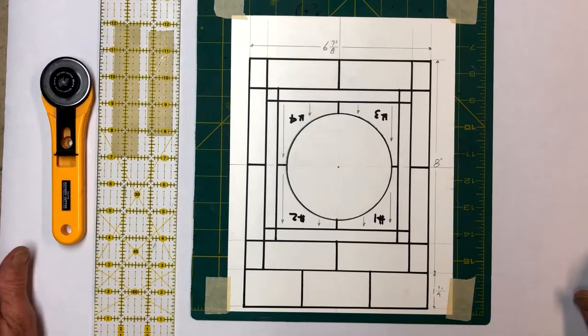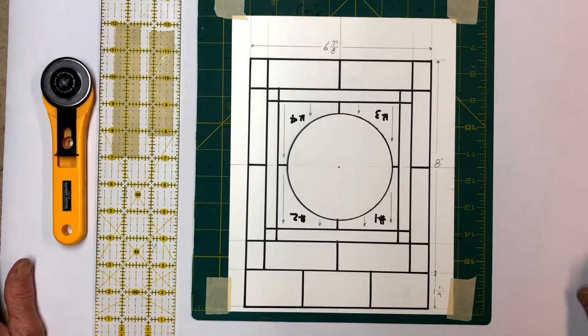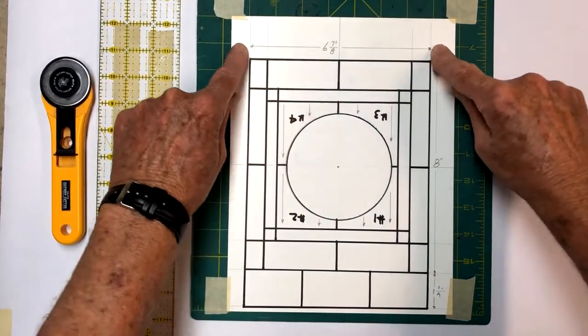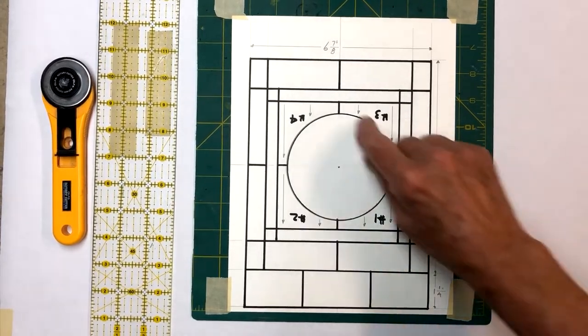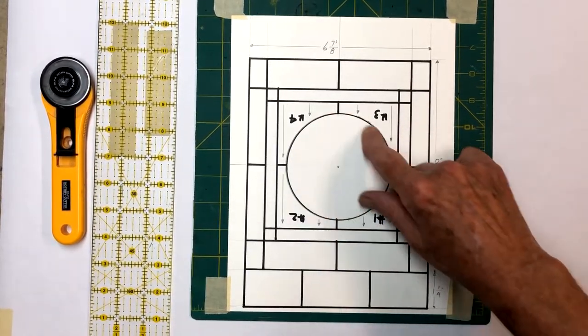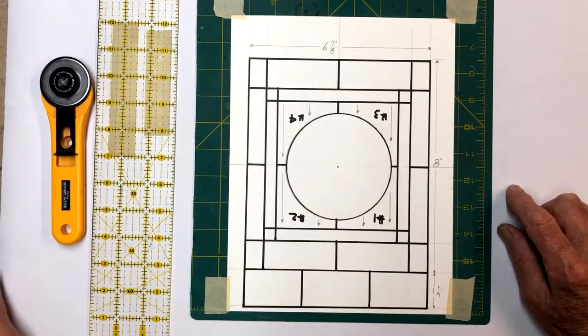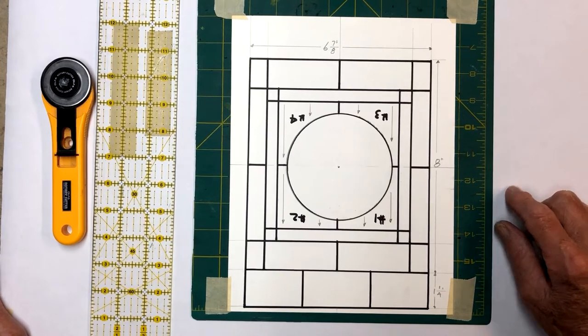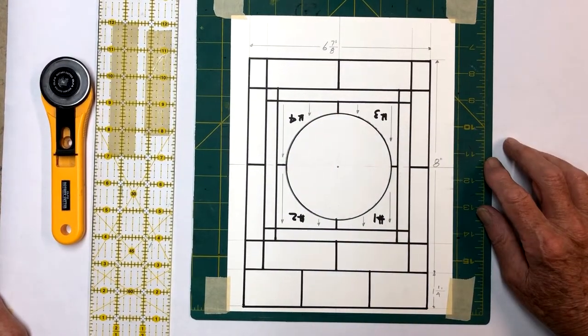Welcome back to my YouTube channel. Today we're going to build another solar lantern. This one is going to be the same size as the one we just did with the glass crystal in it, but it's going to be a little different. It's going to have a circle in the middle, and in the middle we're going to put a crystal ball. The crystal ball is about three inches in diameter, solid glass, and it has all the prisms on it, so it should be a really interesting project.